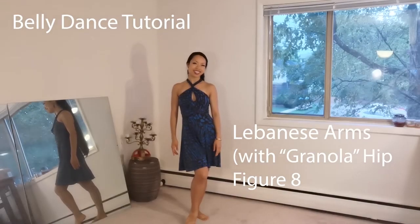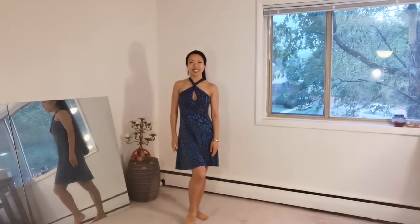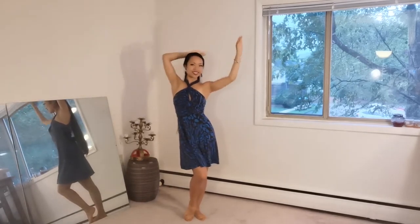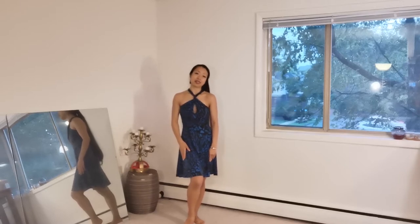Hi everyone! My name is Jacinda Alia Dalal and today I'm going to be sharing with you Lebanese arms. It looks like this. I don't really know what this movement is called — I just see a lot of Lebanese dancers like Amani or Lebanese Simon doing this movement a lot, so I call it the Lebanese arms.